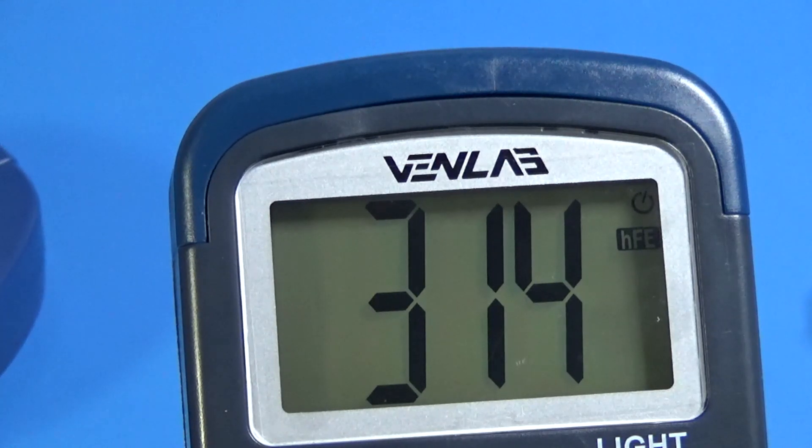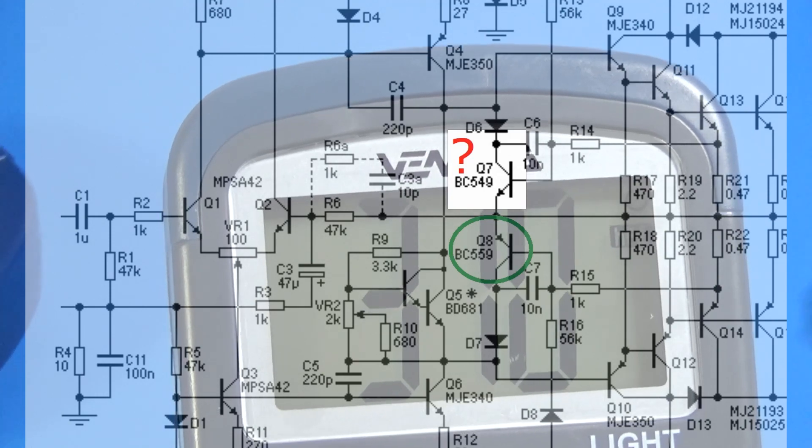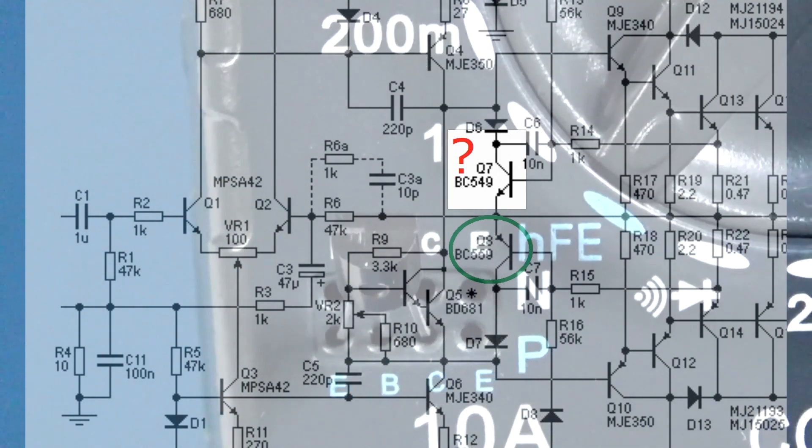The gain is 315. Now we have a reference about our transistor. When we work with audio amplifiers, this is a PNP transistor. What we need to create a balance in the push-pull stage is an NPN transistor with a similar gain.